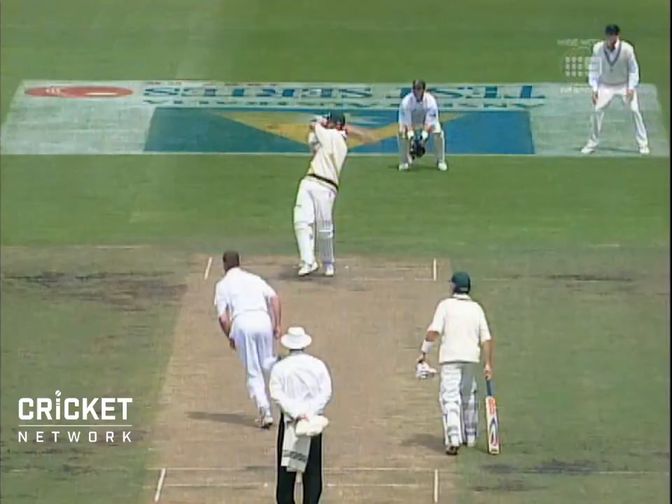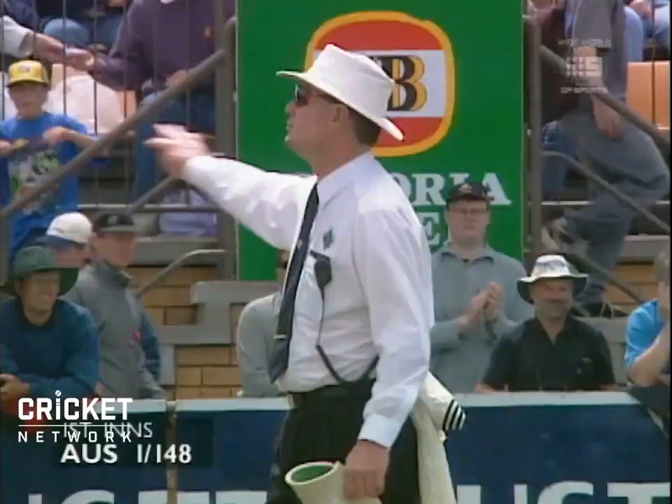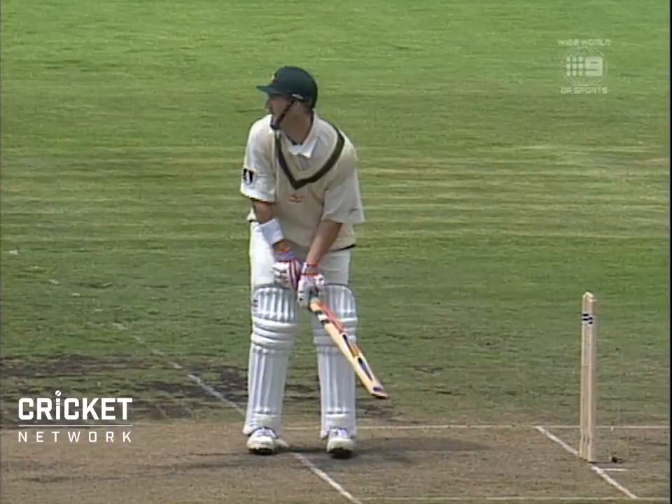That's a big one — it's going way, way down. Bounces over the fence. Elliott is a superb puller. 148 for one. Watch his footwork here — very well balanced batsman.